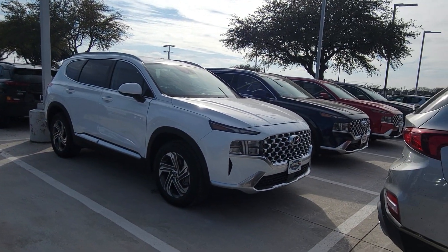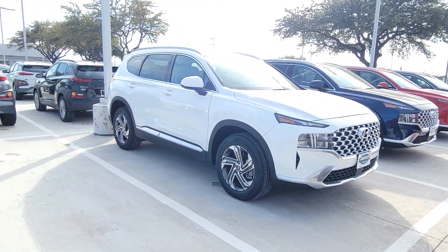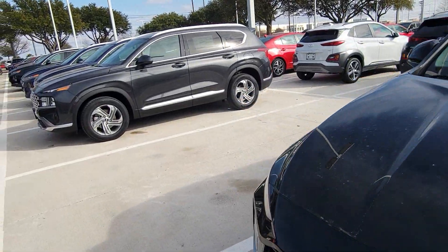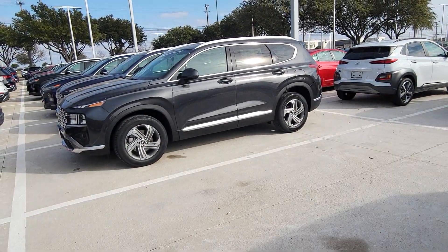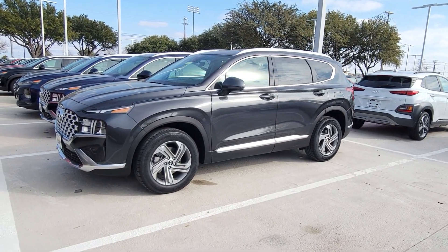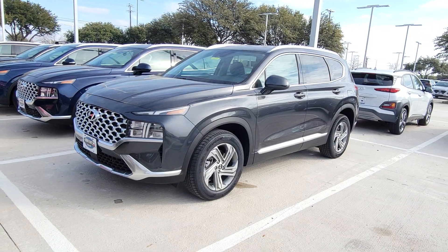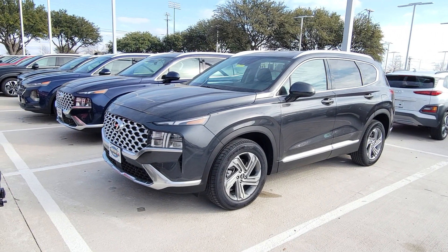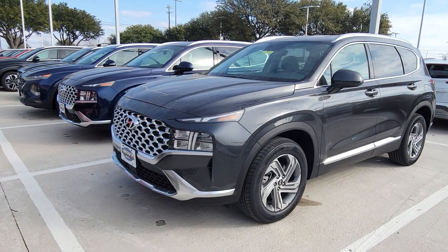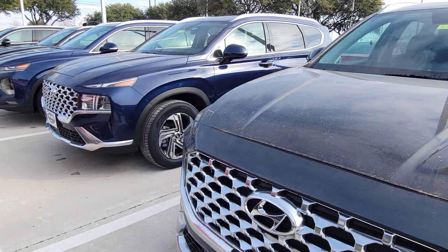I like the white one — this is my favorite out of these, and I want to know your favorite. Here's another one right here. These colors are really hard to grasp through the camera. This is Portofino Gray. You have to have the right reflection — you have to be seeing them in real life to appreciate the colors and the paint job that Hyundai has put out here.